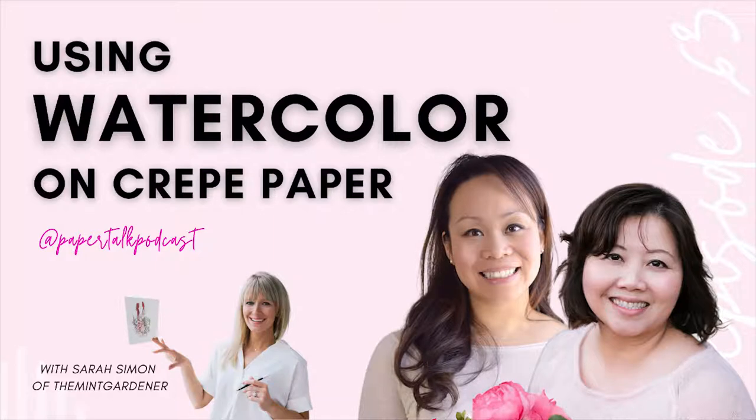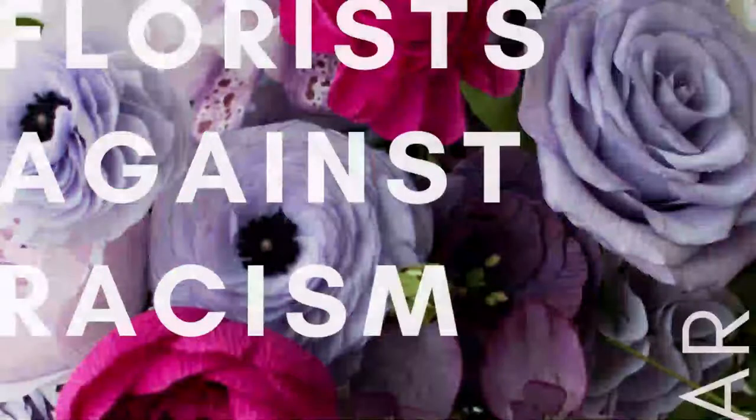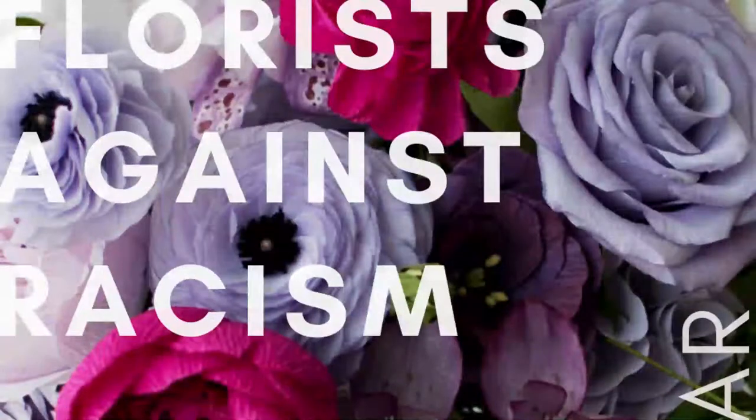Thank you, Quinn and Jessie, for having me. I'm Sarah Simon of the Mint Gardener and I'm so honored to get to talk to other flower enthusiasts. It's so exciting.